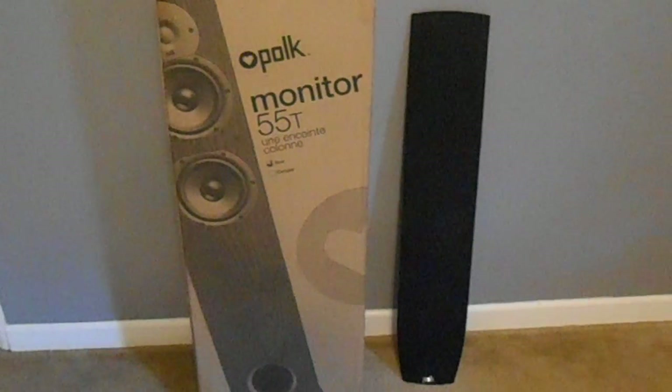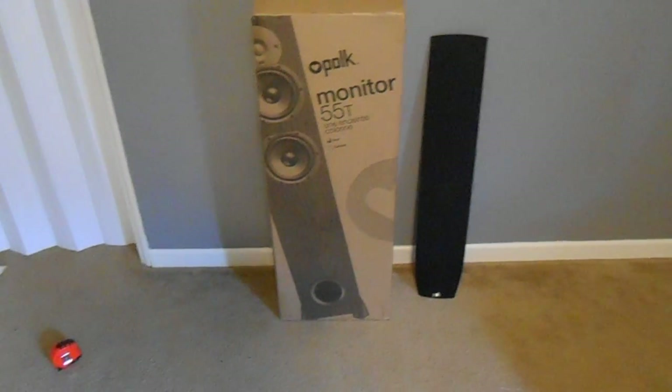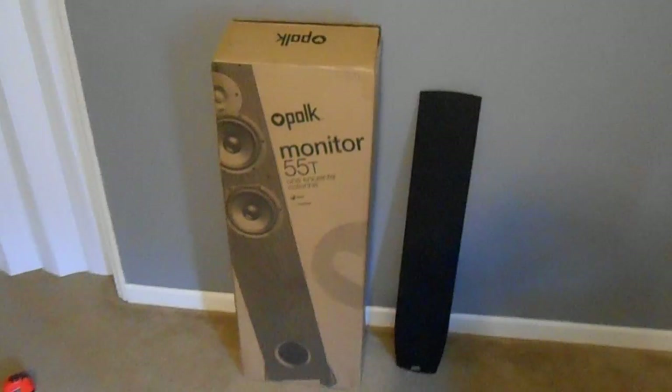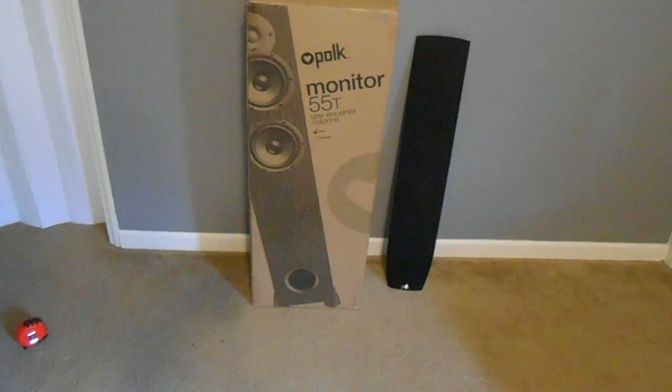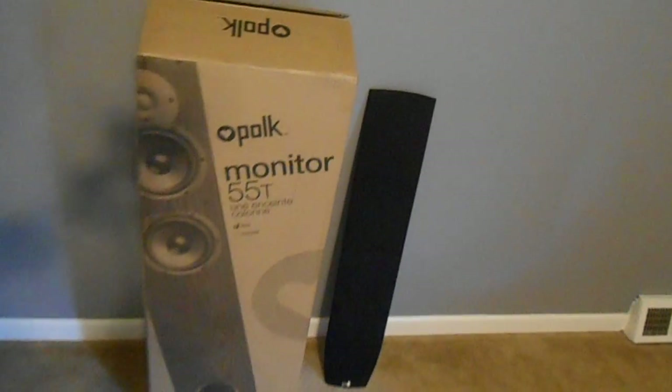One other thing I wanted to show you real quick — this is the box. Like I said, these were bought from Newegg and they don't skimp out on shipping. I got both of these in three days, so you can't complain about that. You can see the grille beside it. Let's take a quick look at the box — nothing different from Polk. They pack their stuff really well, nice thick cardboard box.